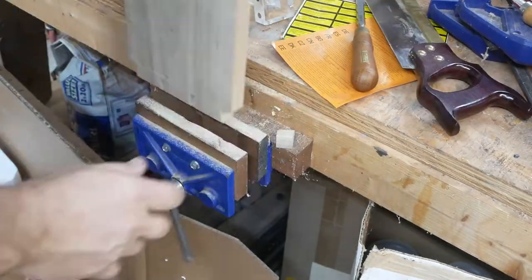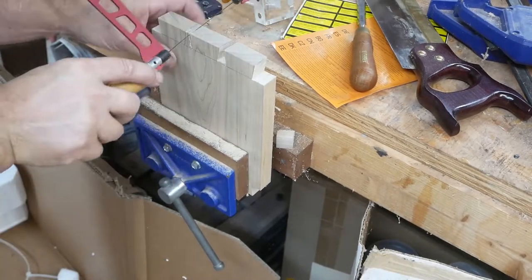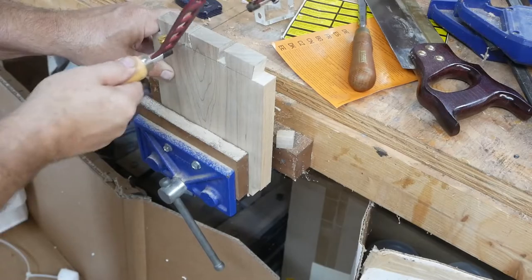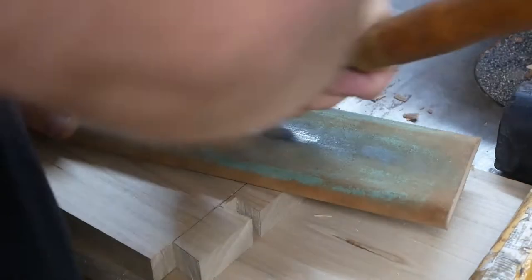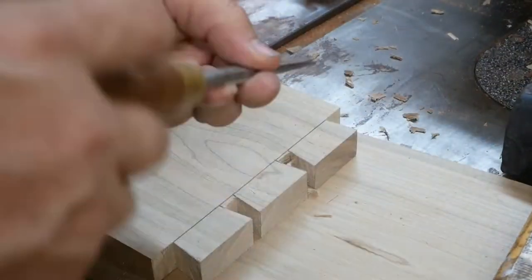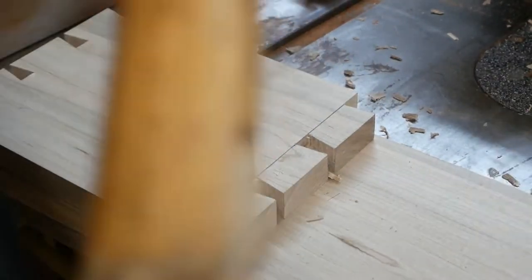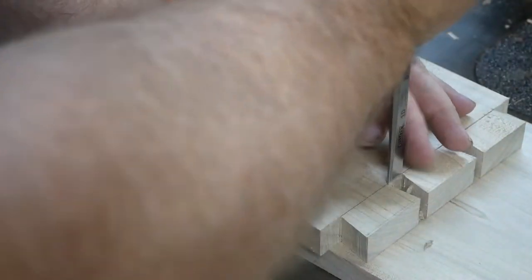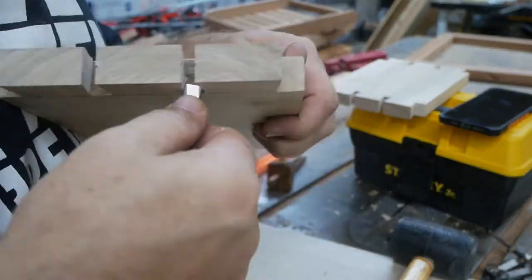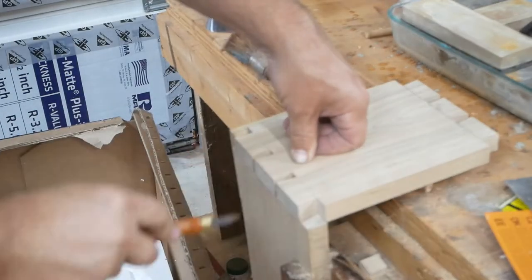Here I'm continuing to cut the tails of the dovetails, and now I'm just using the chisel to clean up the tails — just cutting a little at a time and taking my time doing it. Then I turn it over to the other side, getting the small pieces in and out. Now I'm tracing the tails onto the pin board.